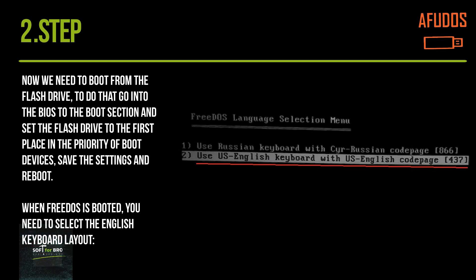Now we need to boot from the flash drive. To do that, go into the BIOS to the Boot section and set the flash drive to the first place in the priority of boot devices. Save the settings and reboot.